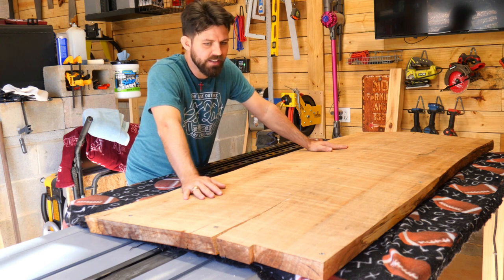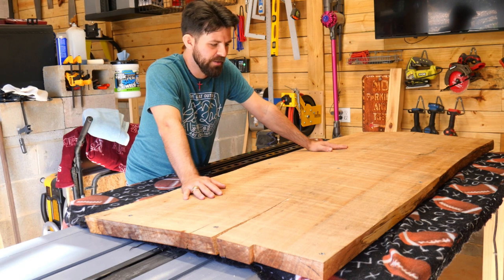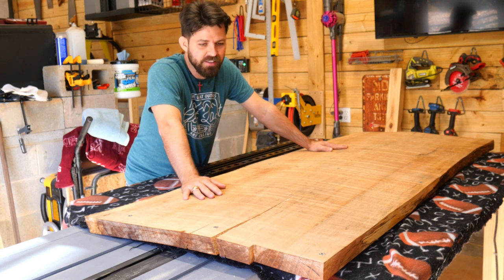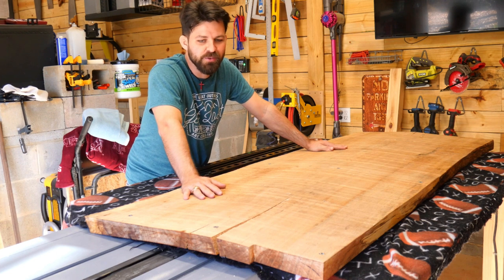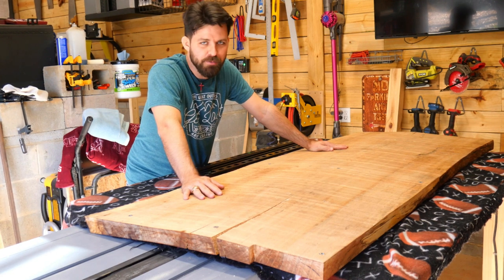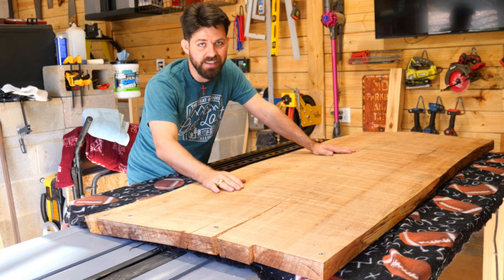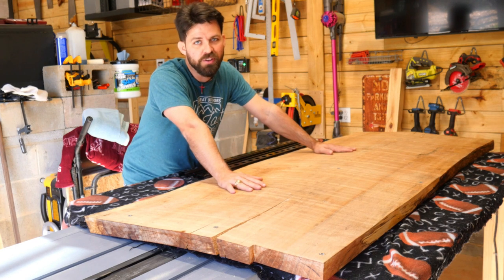The biggest issue is this board wants to move, so we're going to be fighting mother nature trying to keep it flat. Eventually the front side is going to develop some cracks because mother nature is ultimately going to win on this one. But if I can get a couple of years out of it, I'll feel a lot better about my money invested. Now let me show you what I'm going to do to the carcass to make sure it's very rigid and will continue to help hold this thing flat.